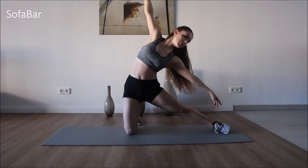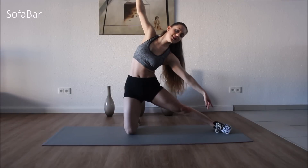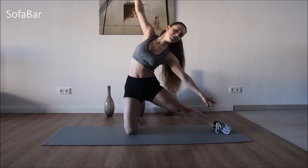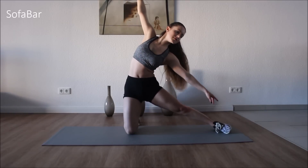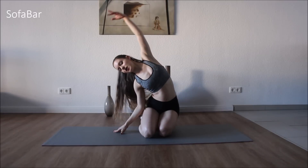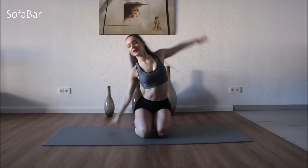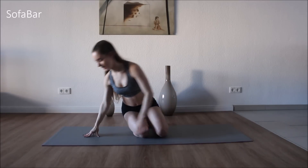Hold that, and let's just pulse it out. Really squeezing that side — not with your lower back. Ten more. Good. So let's take a quick stretch, stretching out those sides. Good. One more time.